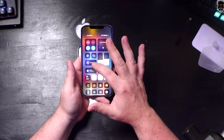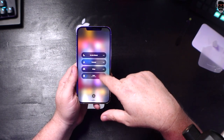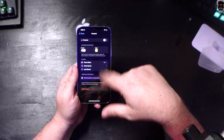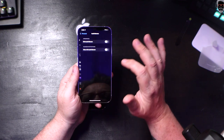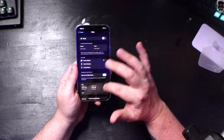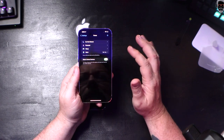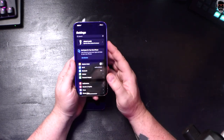Another thing in iOS 15 that I like quite a bit is Focus modes — or foci, I guess you'd call them. You can set up a personal one, and in settings you can configure who can get in touch with you, what apps you can use, focus status on the home screen, hide notifications, dim the lock screen. You can also set up Sleep and Work focus modes. Android has had something like this for a while, but I like the way it's been implemented here in iOS.